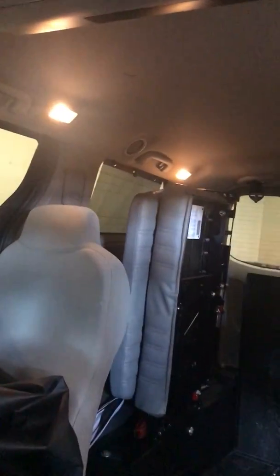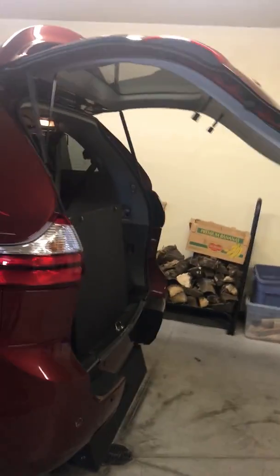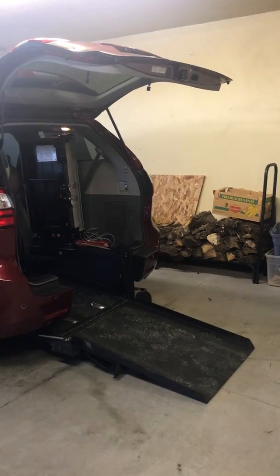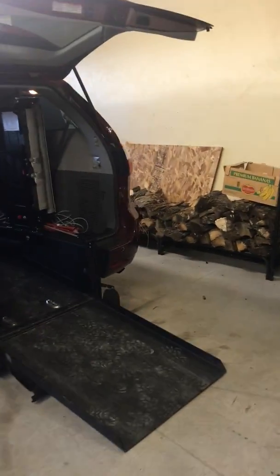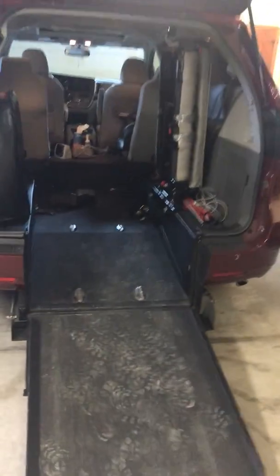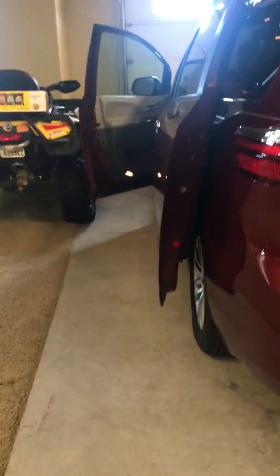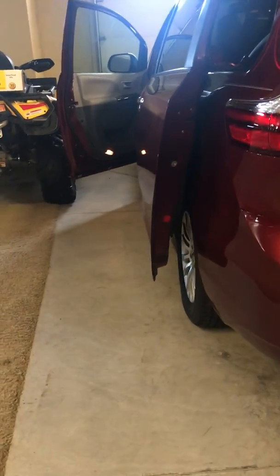Hit this switch for the hatch — it opens and closes it. I'll show you how this works. When you're leaving the store, you hit this button and wheel him right in. Even if it's raining or snowing, you don't have to wait for the ramp. You don't have to wait for someone to park there and then be stuck because you can't get him in.